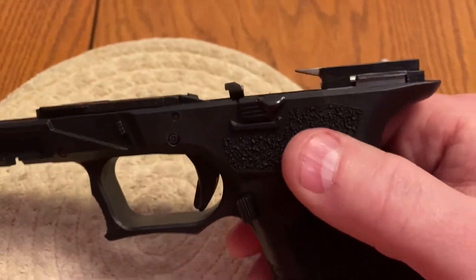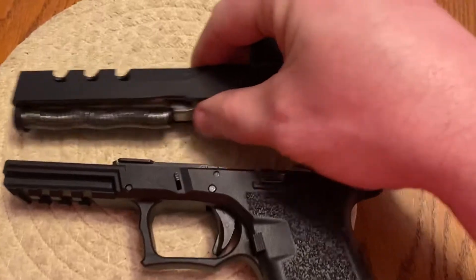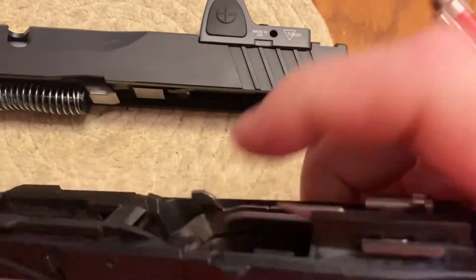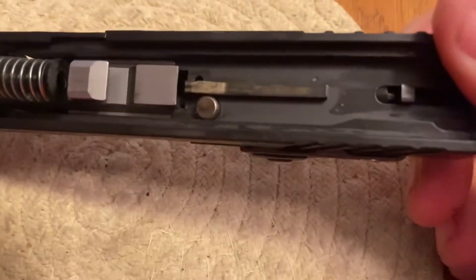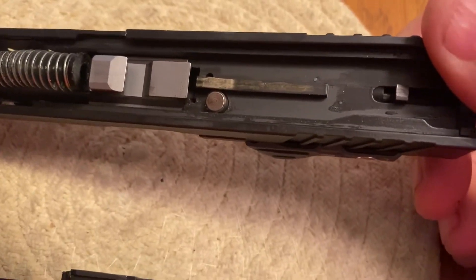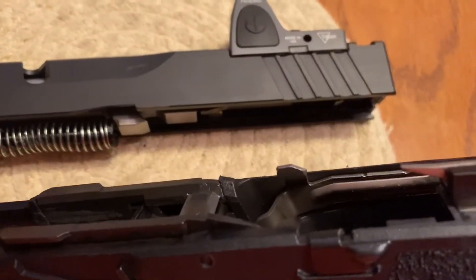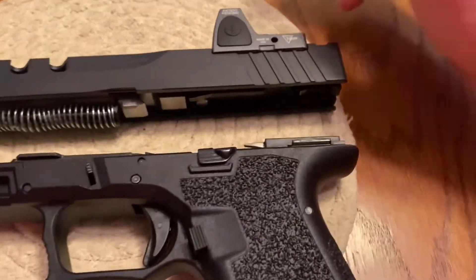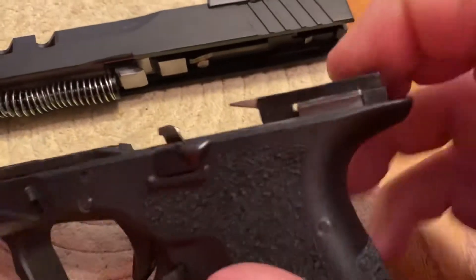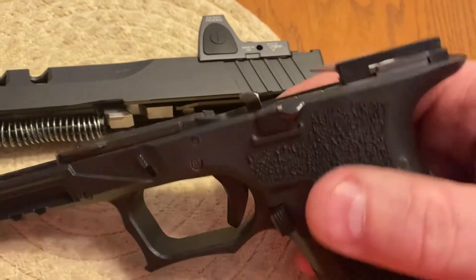I'm not saying this is the best way to go about it, but if your slide won't go on your build because it's running into the trigger bar, you're going to have to do one of two things: either file that down — I've seen people put them in a drill and grind them — or grind it down another way. Your gun won't work otherwise. I chose filing it down because it's a lot easier.